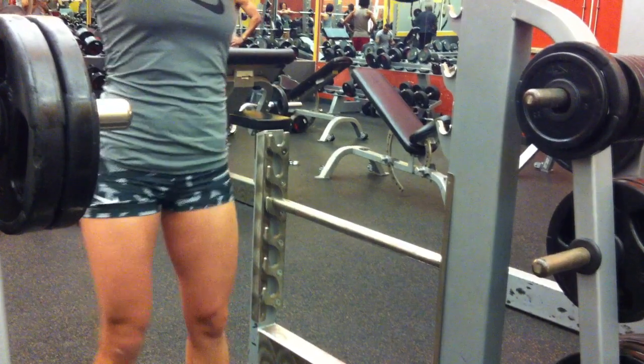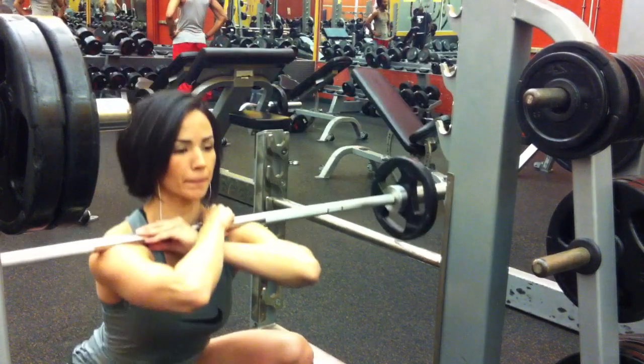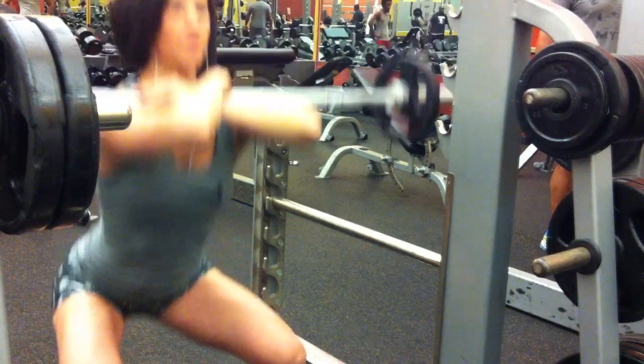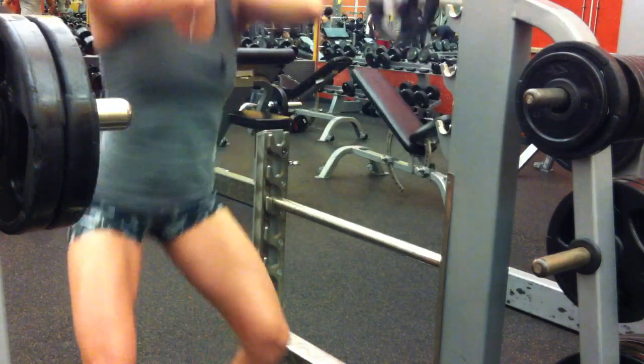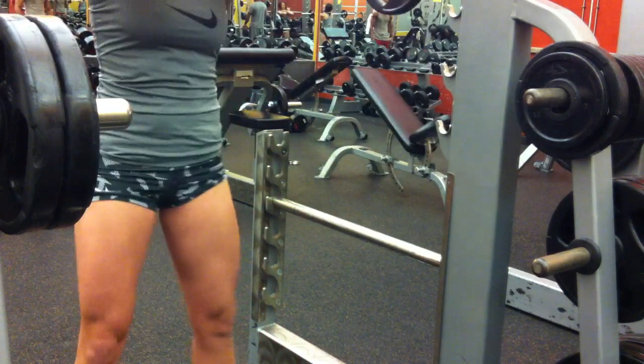Alright guys, I can't remember if this was a regular leg day or a glute-focused day, but regardless, I did some front squats just because I need to start incorporating them into my week — at least once a week is my goal.